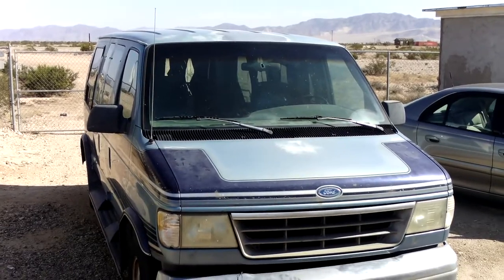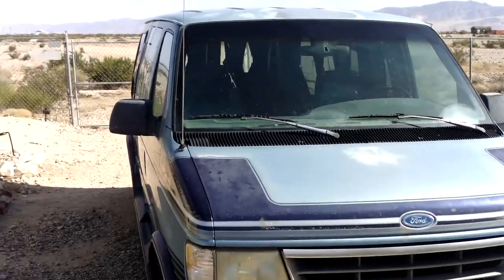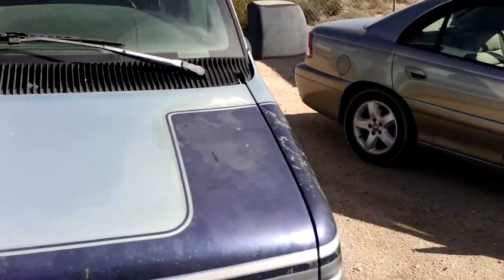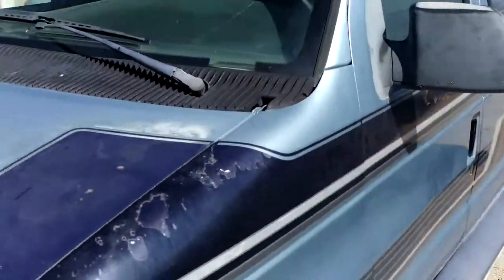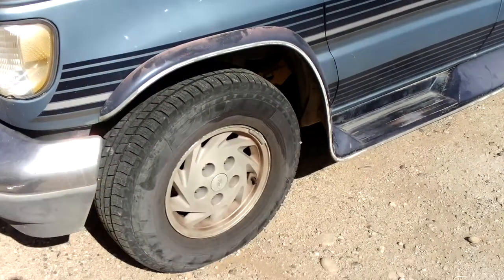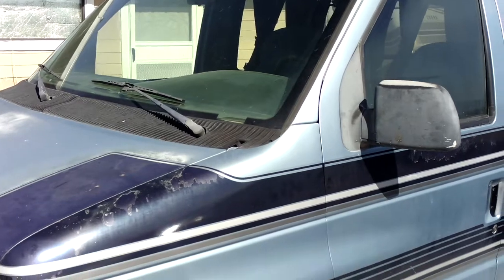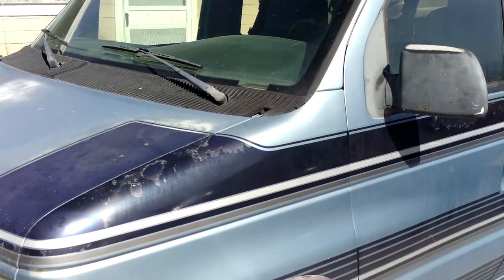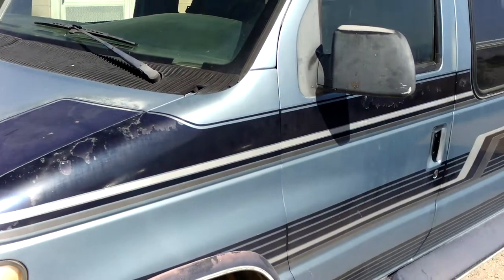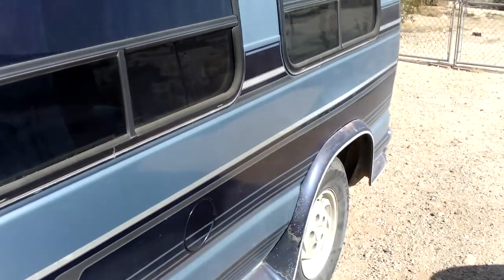This is Big Blue, and this has been a very good van for me. I should tell you all the things that I've replaced on Blue lately — like the radiator, the U-joints, the rotors, the brakes, the tires, the air conditioning manifold, belts, hoses. All kinds of things; the list goes on and on. Oh yeah, and the front suspension.